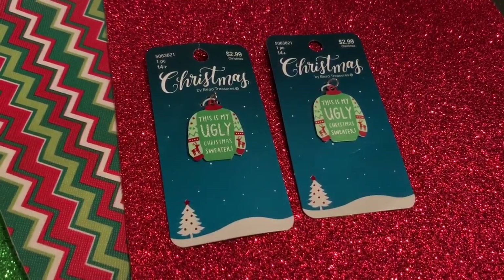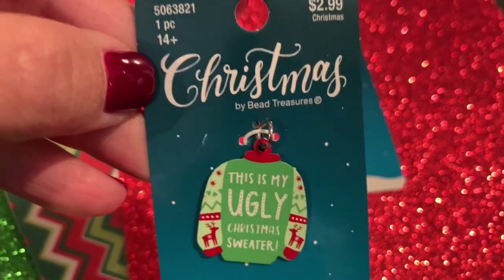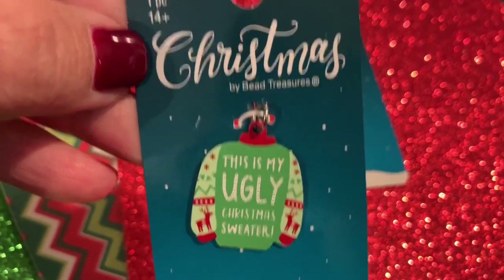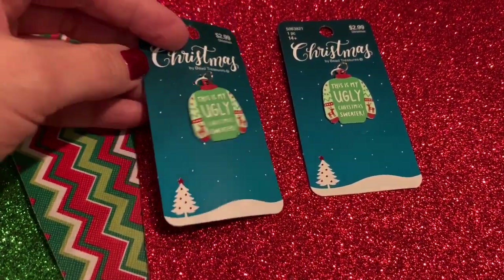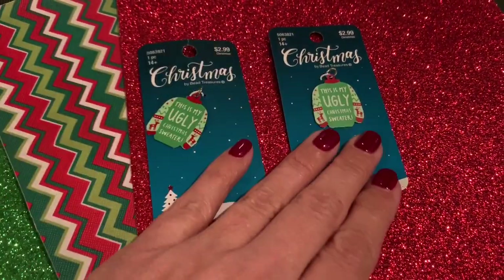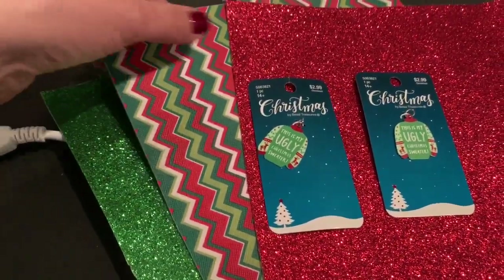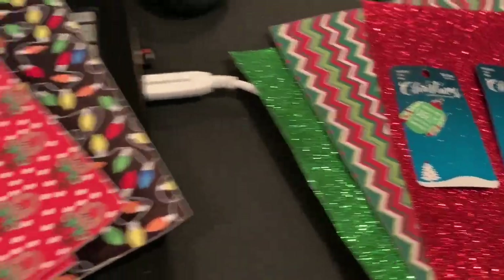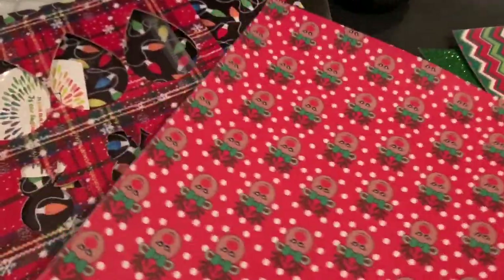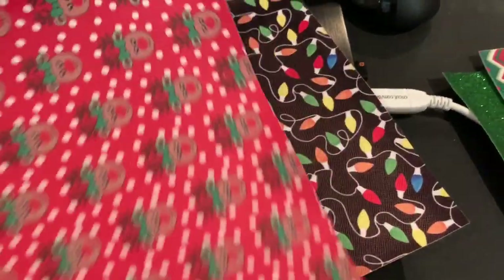Let's take a look at the materials we'll be using. First, I have these great charms from Hobby Lobby — they were $2.99, but they were 50% off. I've seen them 50% off since they've been in the store. I think they're really cute. And then I'm using three of my sheets from my holiday set that I bought on Amazon — I'll link that to my blog post. Here's some other faux leathers that are in that set as well.